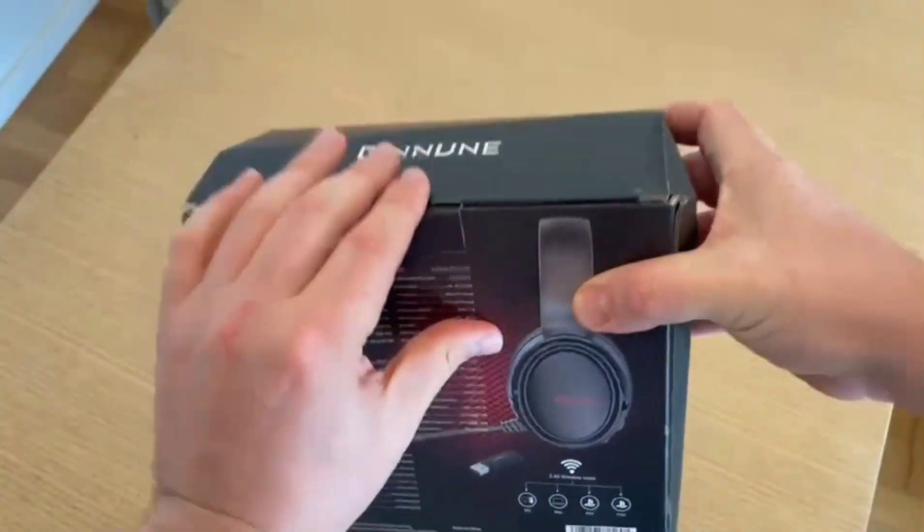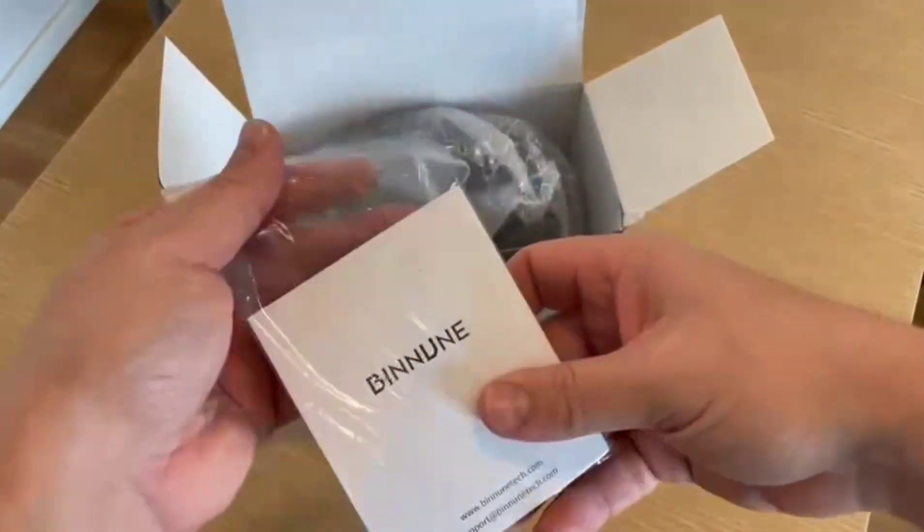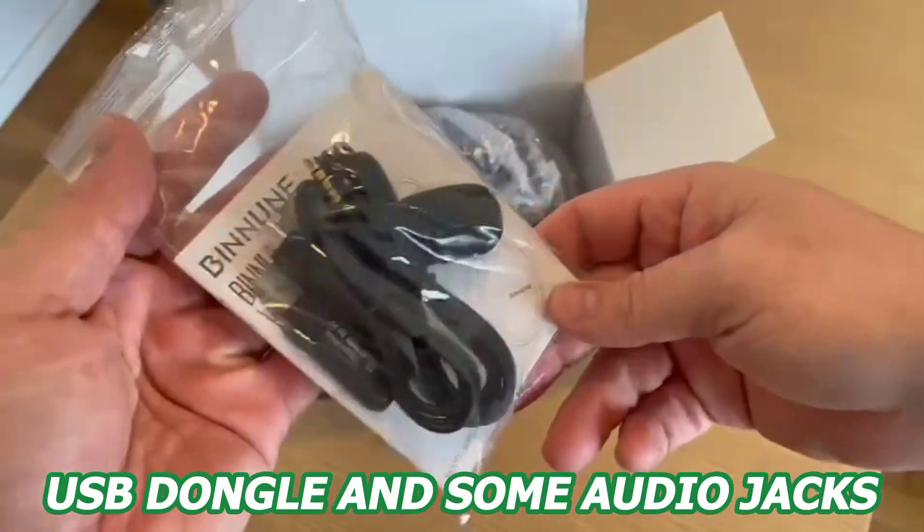Unboxing the headset is an exciting experience. When you open the box, you'll see the headset in this great black color. It also comes with a USB dongle and some audio jacks.